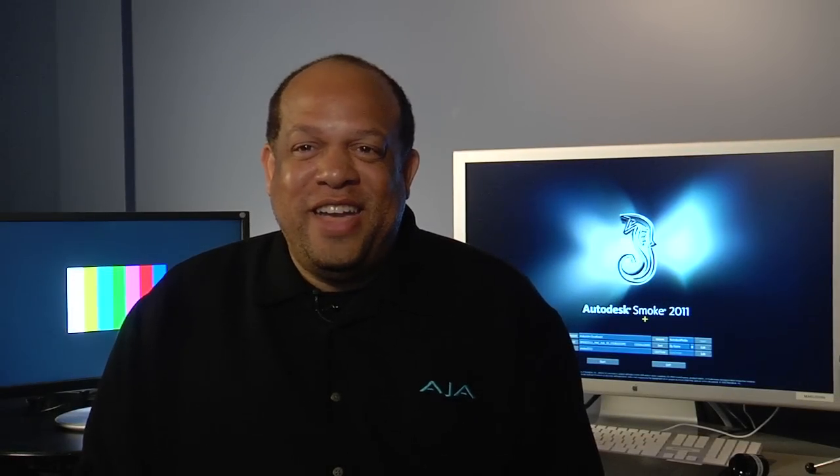Hi, I'm Terry Williams. I'm an AJA Video Systems Field Service Engineer and I'm here today to show you how to properly install a Kona 3 in a system that will be used for Smoke on the Mac.